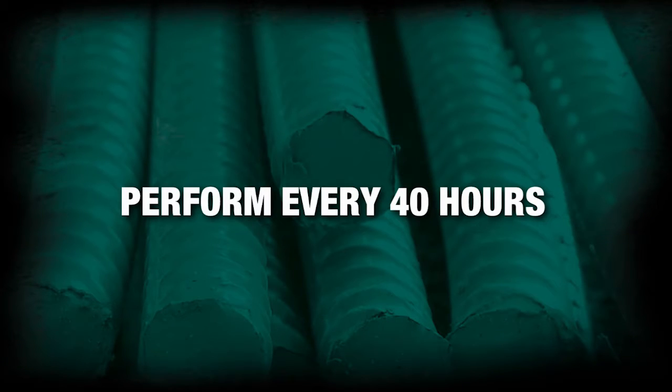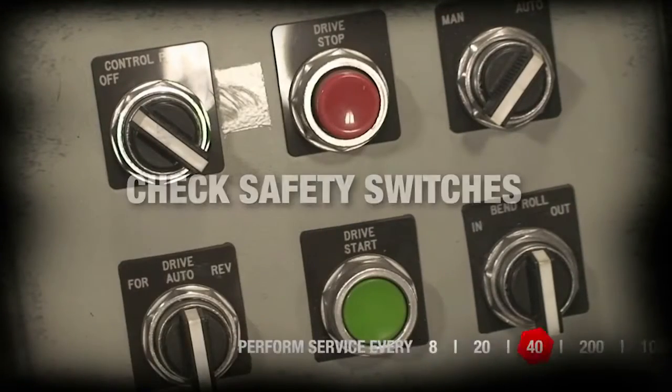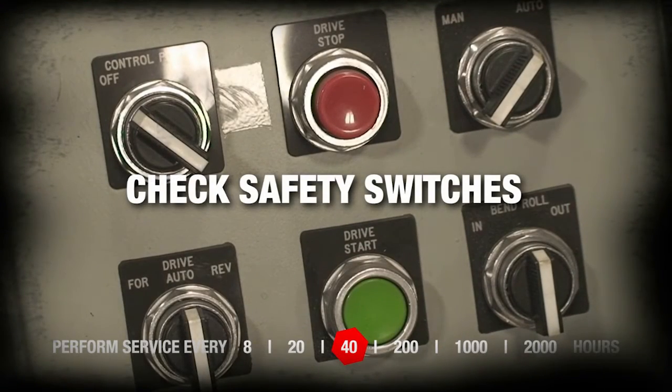Perform every 40 hours. Check safety switches.